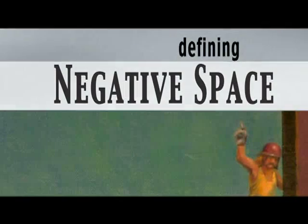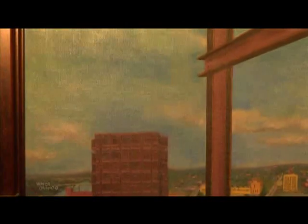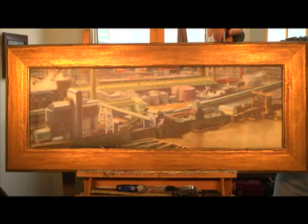Negative space in a painting or drawing is understood to be the area in the composition without subject. For example, if you did a cityscape, the buildings and bridges would be the subject. The negative space, in effect, is the sky.